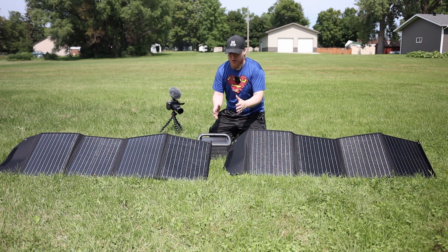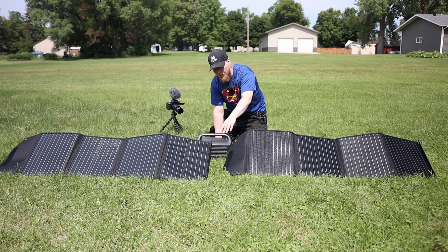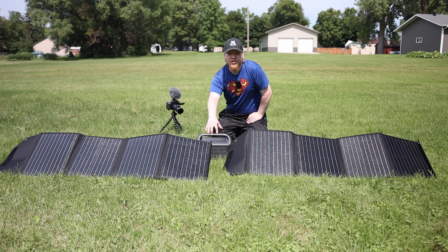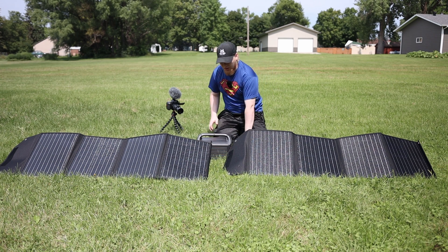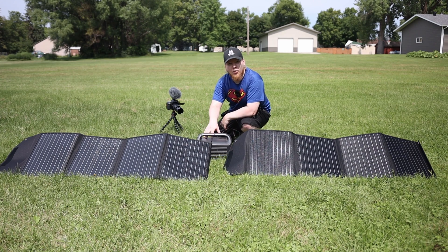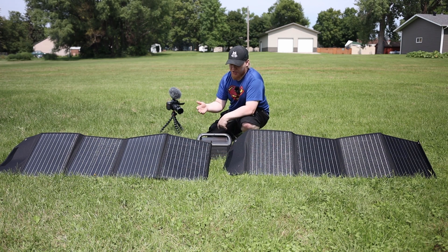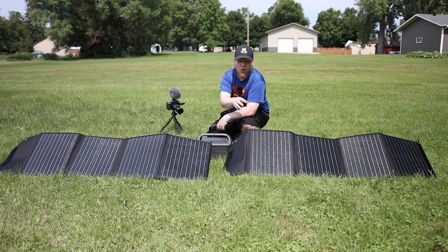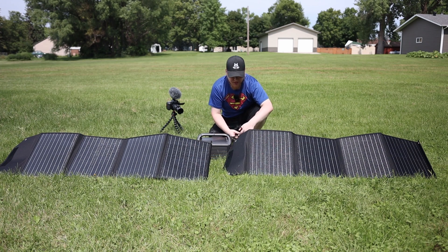Now that you've seen the setup and features, it's time to show you the numbers. I have a Jackery 500-watt power station — RockPal sent me this for free because it has an input display so you can see how much power is going into it. It's important to note that the Jackery 500 can only handle 90 watts input. Higher-capacity units like the Jackery 1000 or BluEtti 1200 can handle a lot more. So even though this is a 100-watt panel and two together could give 200 watts, we won't see those numbers with this unit.